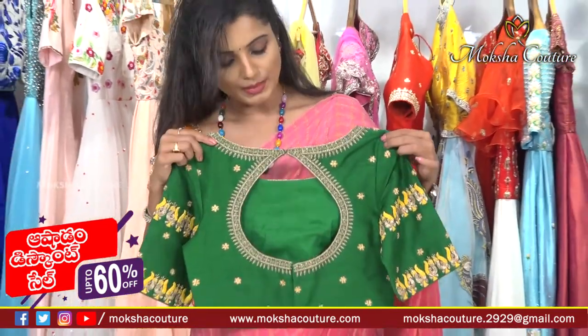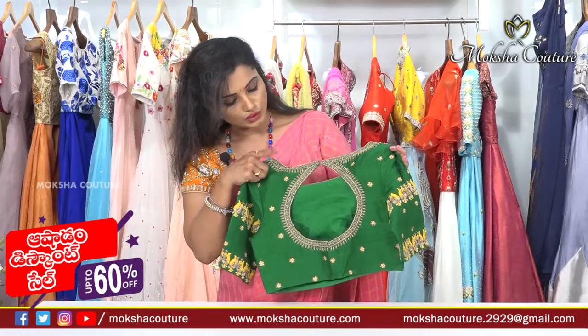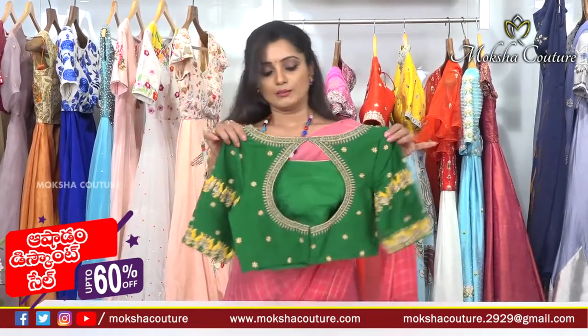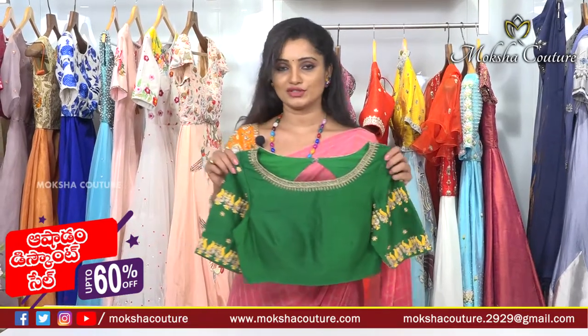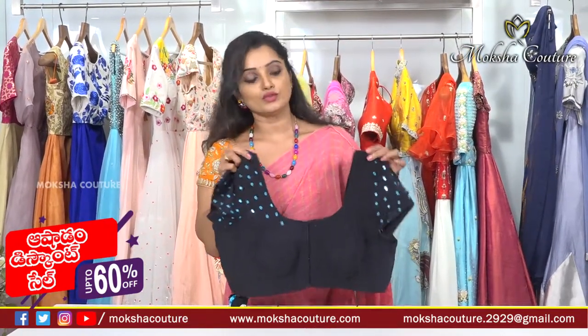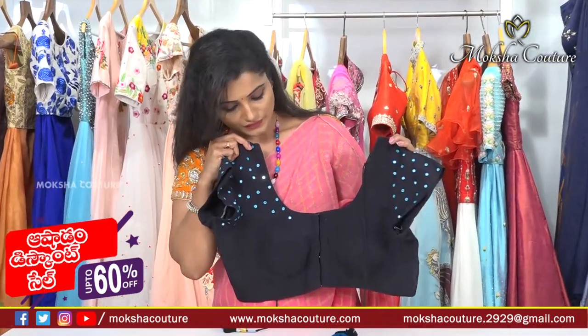This is a unique collection. The back side features a keyhole neck, openable. It is a heavy designer blouse — very beautiful. Next is a black color blouse with a deep neck and front open style.